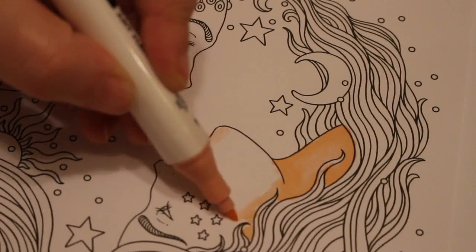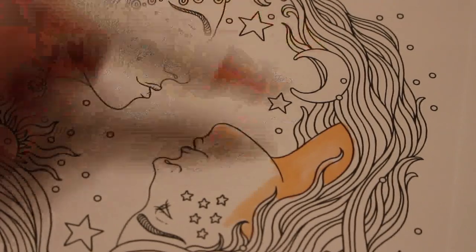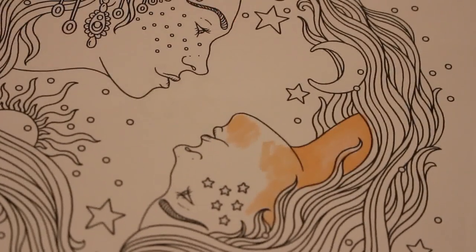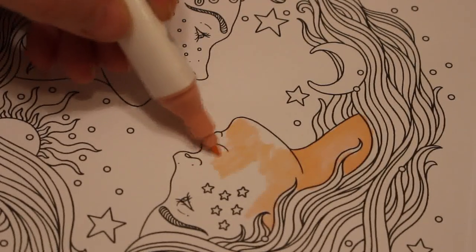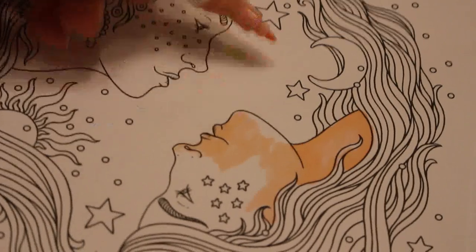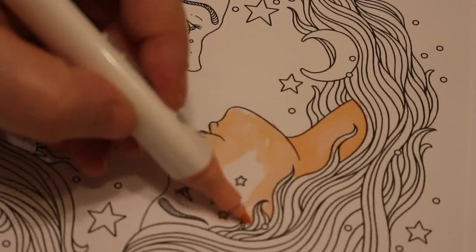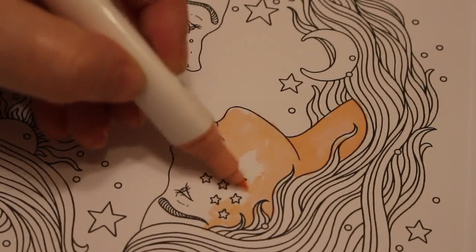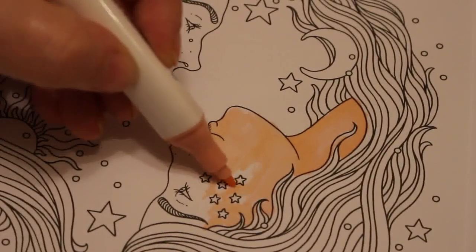So we're going to just put some marker down first. We're going to do some glitter gel pens on the stars and things like that, and the Sun and the Moon, and the stars on her face and the stars in the sky. And then what we might do is do a deep blue acrylic background.